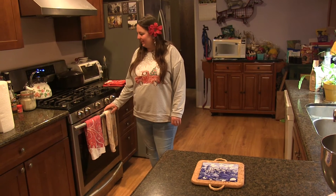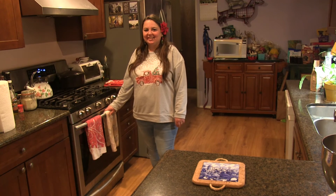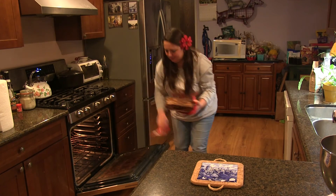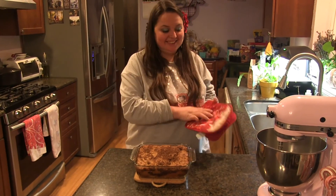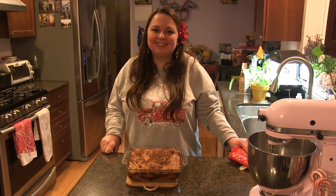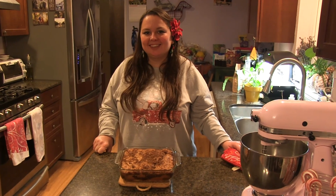My cake took about an extra 10 minutes — it wasn't quite done after 30 minutes, but I have a gas oven and sometimes it doesn't cook things quite as fast, so yours will probably take just the 30 minutes. It looks delicious! This cake is really good if you just cut it up and serve it warm. My family always likes to eat it on Christmas morning for breakfast, but it's good anytime — summer, Mother's Day, Father's Day, or just Sunday. Thanks for watching, I hope you like this recipe — happy coffee cake baking!